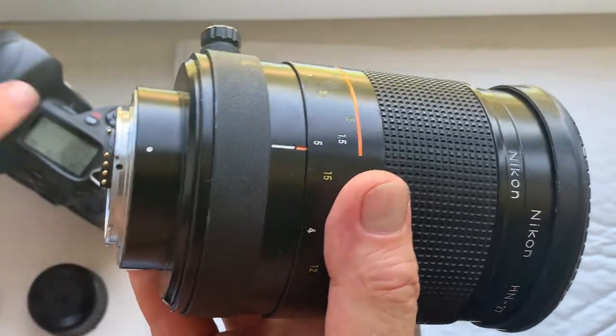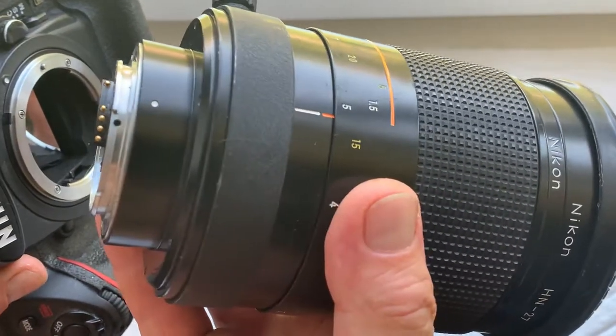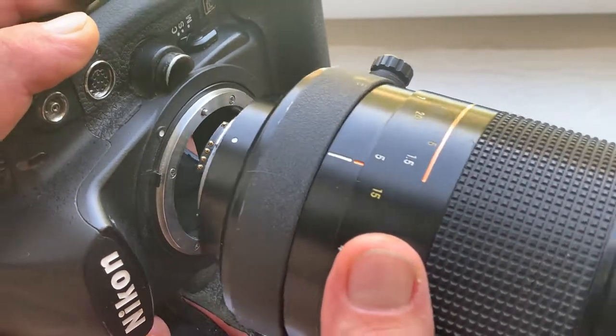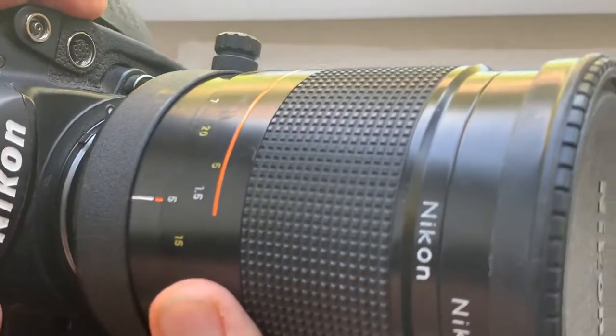Very carefully combine the white dot on the lens and the middle contact of the lens with the white dot on the camera, little push counterclockwise, click.